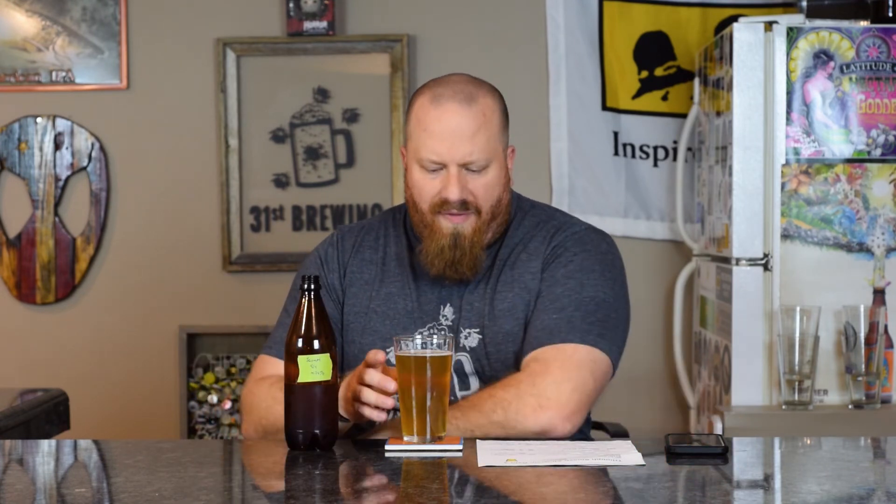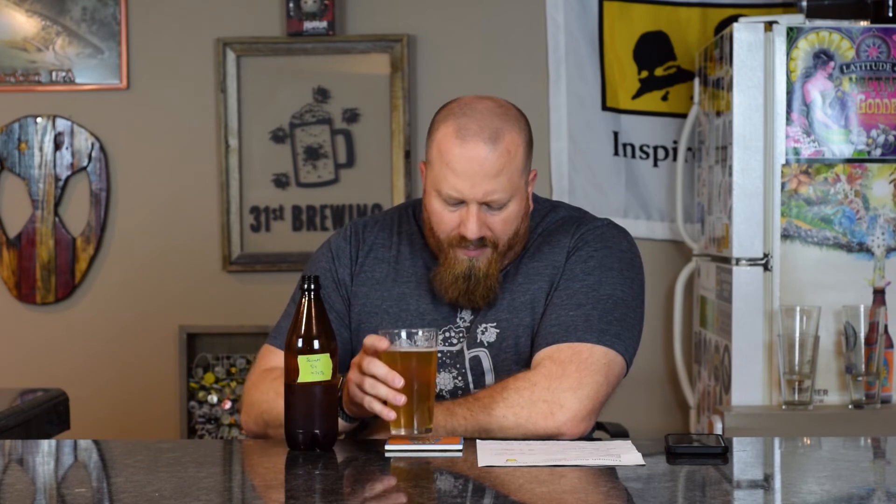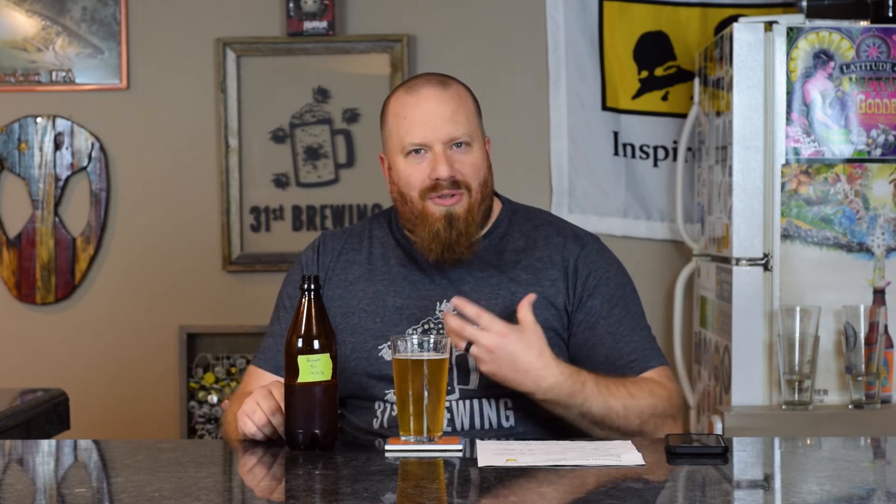This is going to sound weird — it is thicker, definitely thicker than the New Zealand Pacific Jade I just did. If you haven't seen that video, I would watch it. I don't know if it's just that peach fruitiness mixing together, but it's almost like there's apple juice in there — not bad. Then something tasted a bit off on that sip.